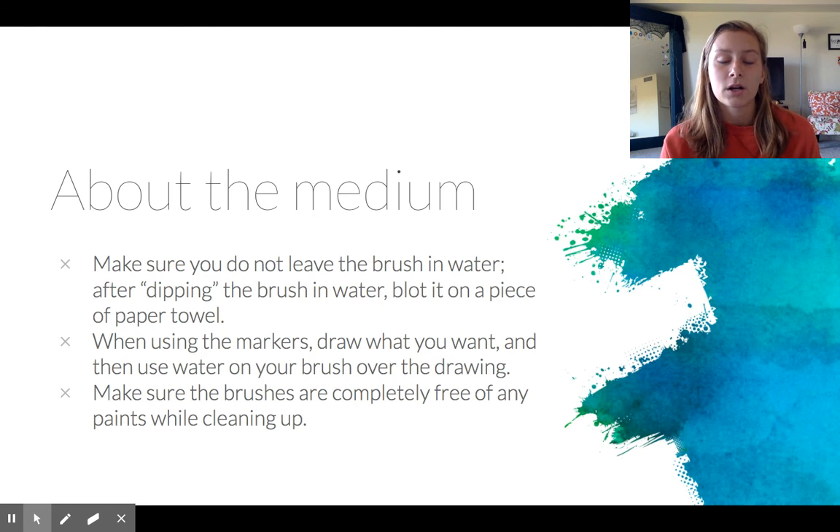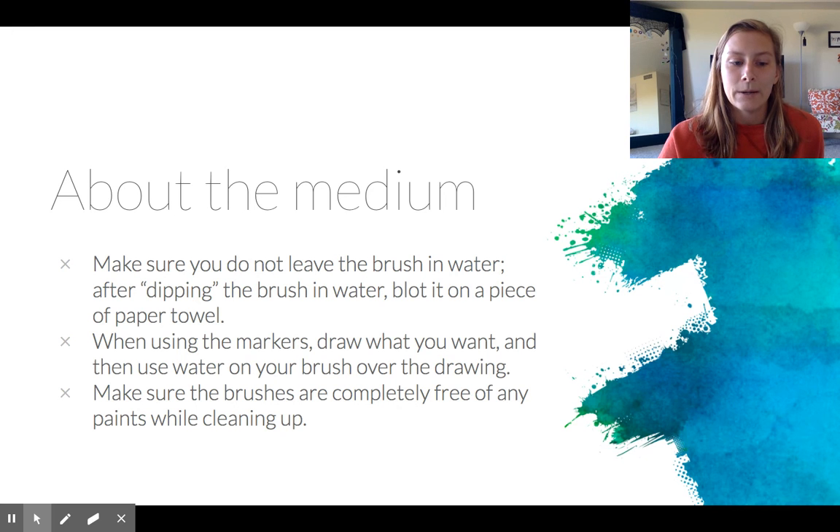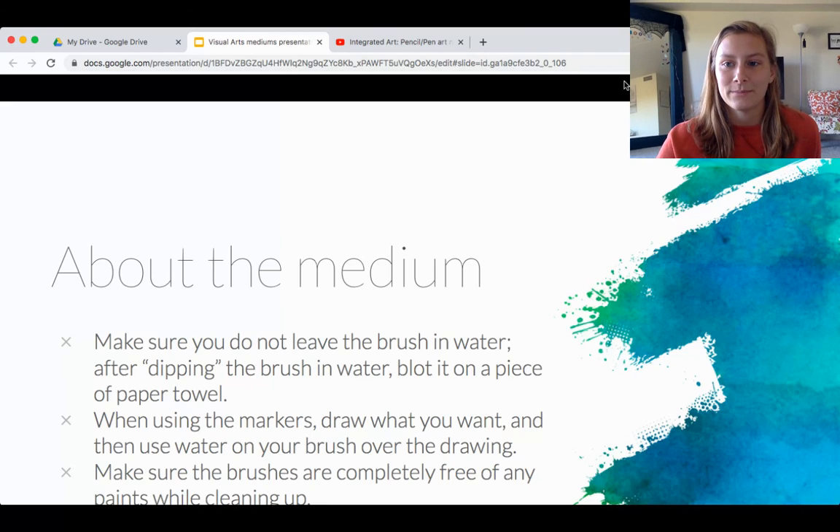When using water-based markers, you just draw what you want and then use water on your brush over the drawing to pull out the pigments and make it look like watercoloring. When cleaning up, make sure the brushes are completely free of any paint — this will prevent the bristles from hardening up too much. So that was another medium we used in Integrated Arts: watercoloring and water-based markers.